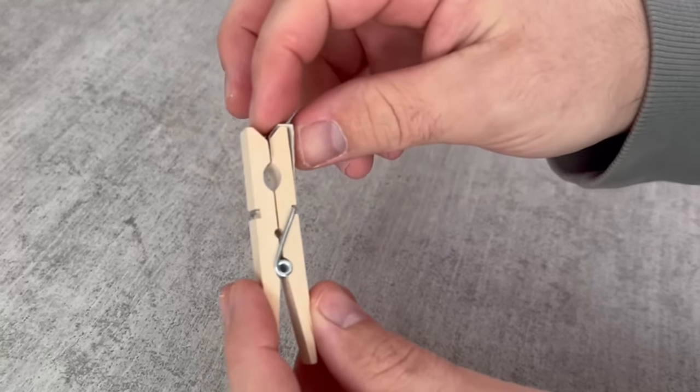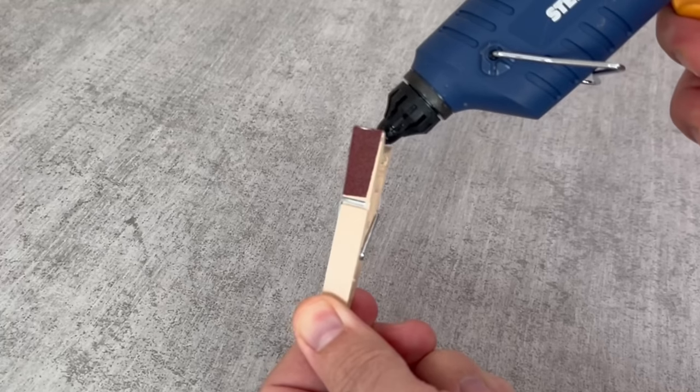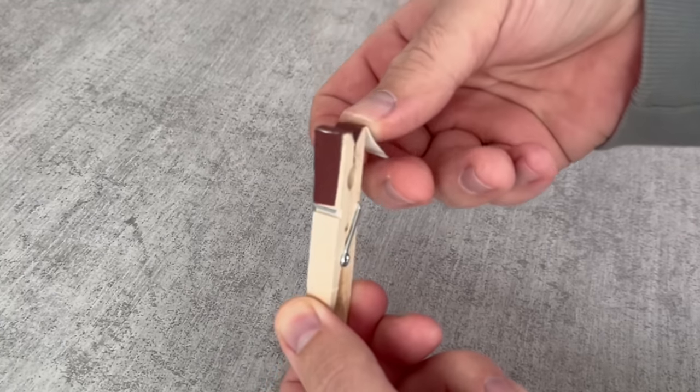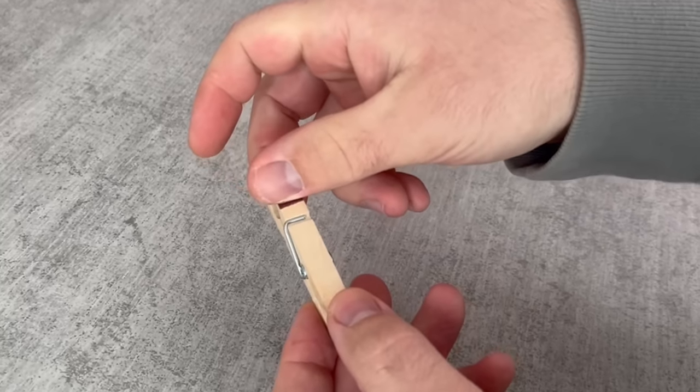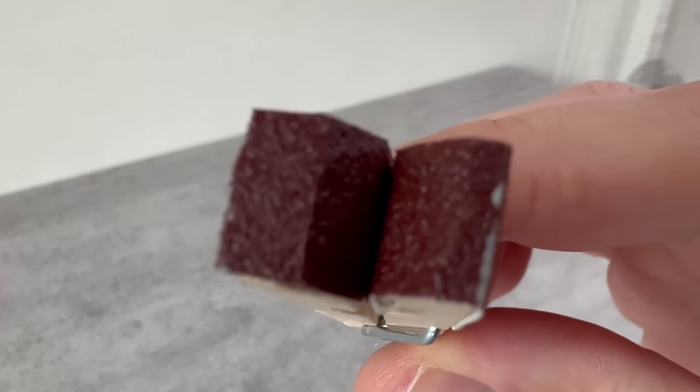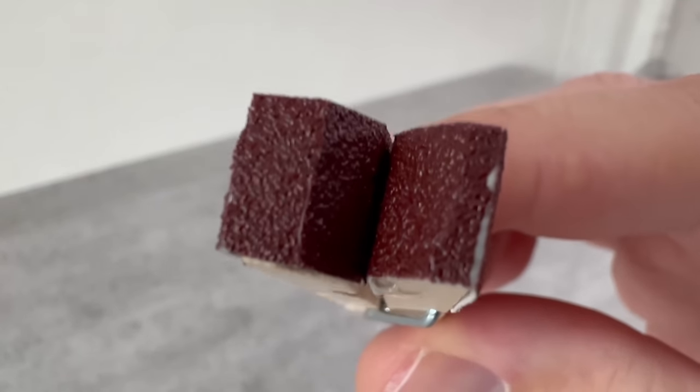If you've done this on both sides and really stuck the sandpaper down well everywhere, the clothespeg should now look like this. You've finished preparing it and can use it again at any time — the good thing is you can use it over and over again. Just put it in your drawer and take it out when you need it.